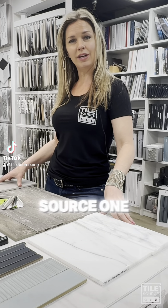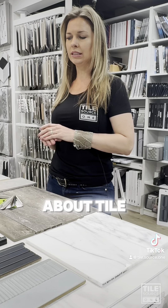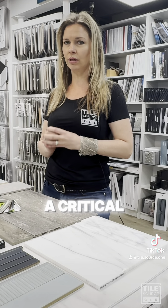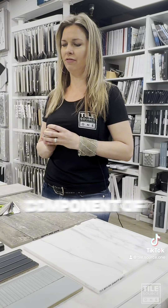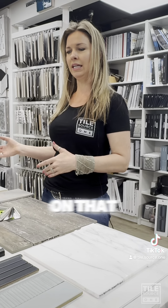Hey guys, Kelly here at Tile Source 1 in Las Vegas. Today I wanted to talk to you about tile trim. Tile trim is such a critical component of the final outcome of the job, and we're not always so focused on that initially.